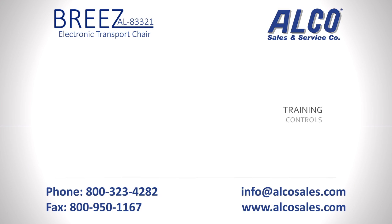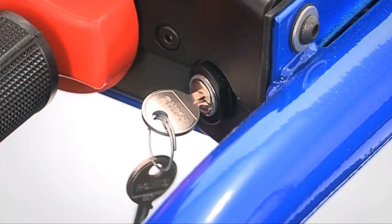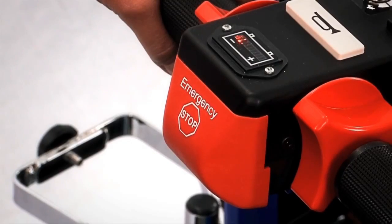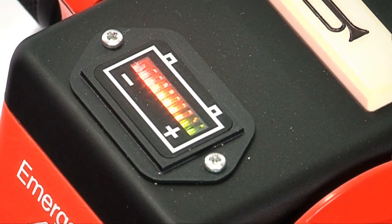There are a number of user controls on the Breeze that you should become familiar with. The key switch is used to turn the Breeze on and off. It can be removed and stored to control access to the unit. After the key switch is turned, it will power up the unit. The battery charge indicator will light up using three red, four yellow,